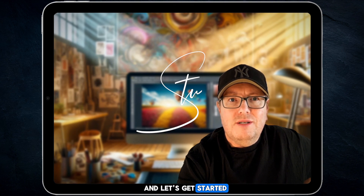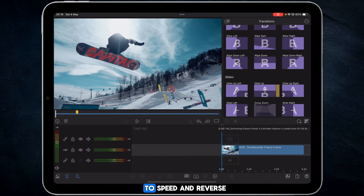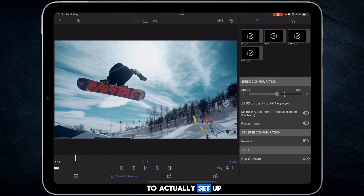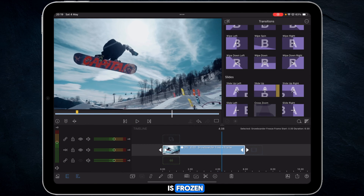To get to freeze frame, you're going to go to Speed and Reverse. Highlight the clip that you want to freeze, tap the pencil icon or press 2 on the keyboard, then scrub along until you find the bit you want. Toggle the switch on, come back out, and you'll now see everything is frozen.